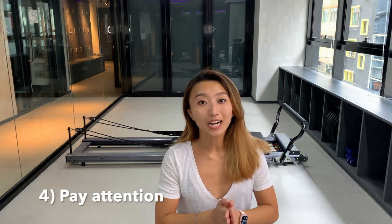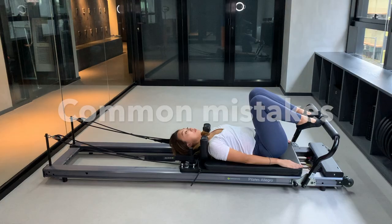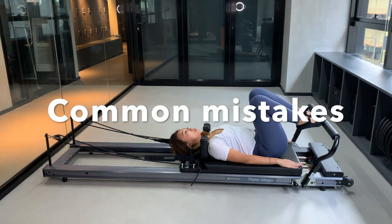My final tip is to pay attention. As I mentioned, there's no one to demonstrate during class, and the person next to you might be doing a modification or a progression of the exercise, so you might not be doing the same thing. The most important thing is to listen to what the teacher says — and just have fun.